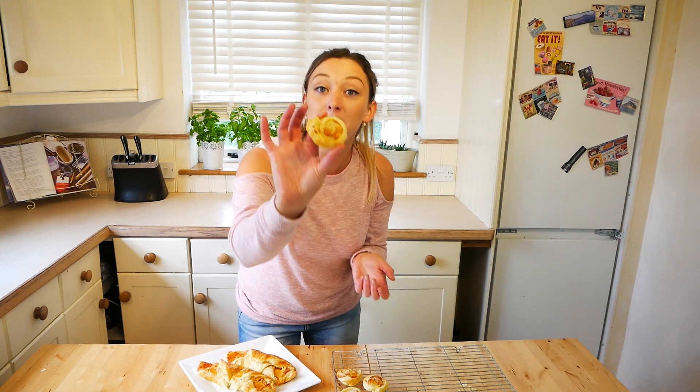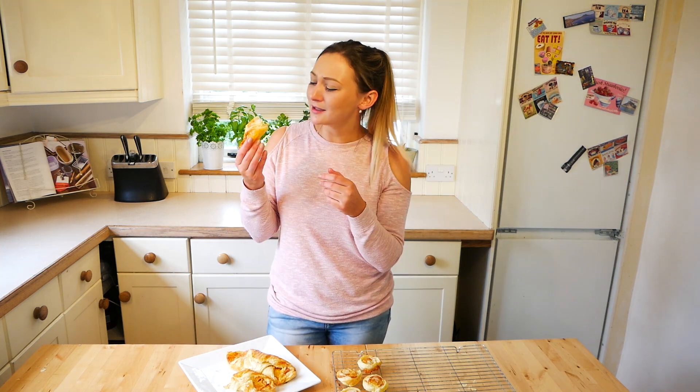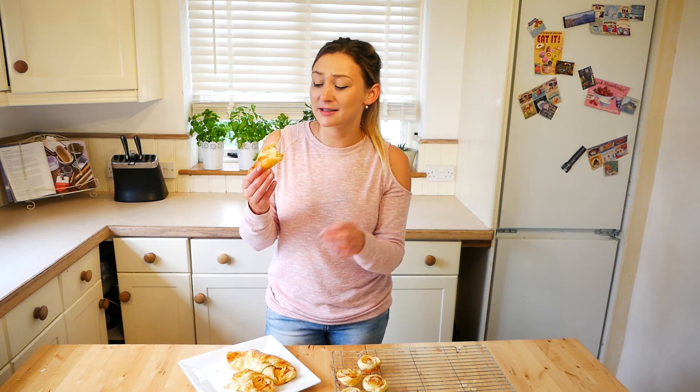Once they've finished cooking, place them on a cooling rack and let them cool for about 10 minutes before eating. With the leftover bits of pastry, I put a little bit of mustard, some cheese and pepper and made little pizza wheels — you do not need to waste any of the pastry because these are delicious. I made about eight of them and I've already eaten four!